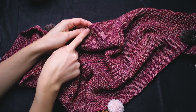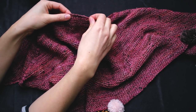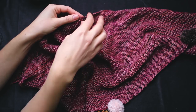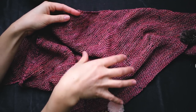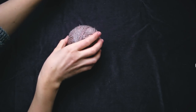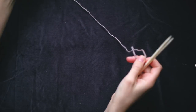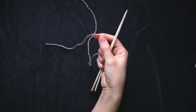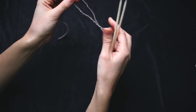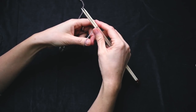We begin the shawl at the center on top. You will see there's a little bump — this is the garter tab where we start the shawl from. Then we work rows back and forth, increasing each time, and this is how we shape the shawl. I will show you with some thicker yarn and bigger needles so it's a little easier to see what I am doing. To make the garter tab, you do a slip knot and you cast on.